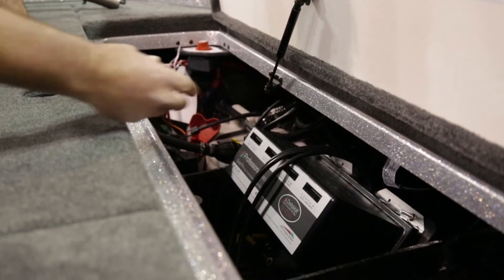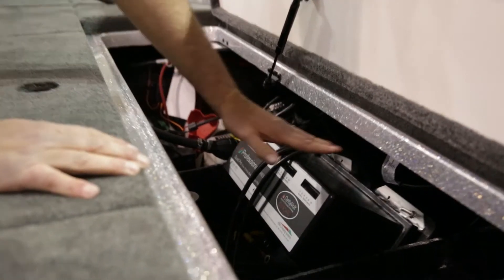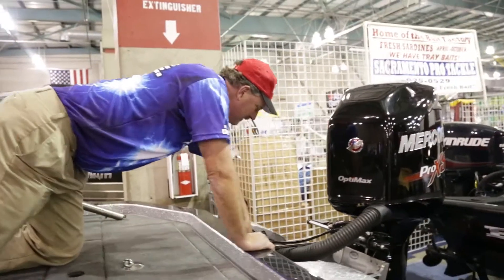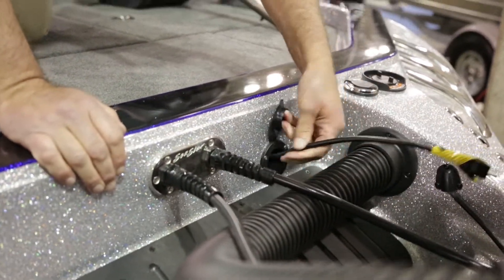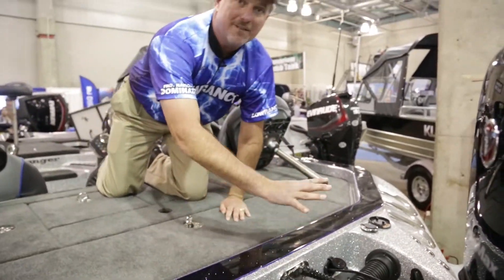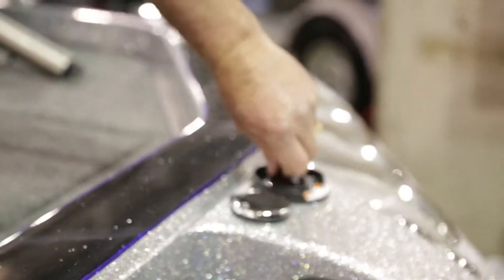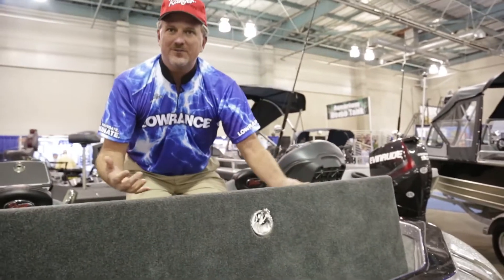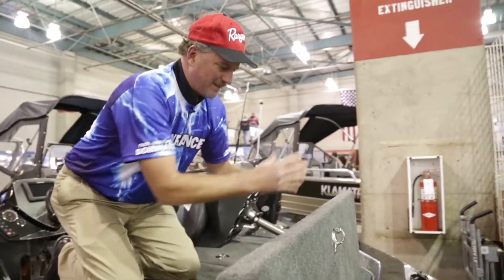They're all connected to an onboard charger, so you have one charging system. What's really unique is it's simple to hook up — right here, bam, here's your extension cord, you plug it in and you're all charged up. Very conveniently located. Right here you can fill your oil reserve — very, very simple. You don't have to get in here with a funnel and get oil everywhere. You automatically fill right into the reserve.